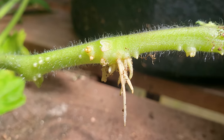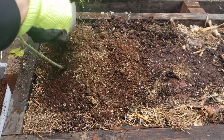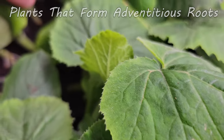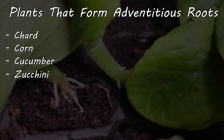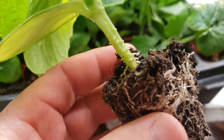The most well-known example of adventitious roots in crops we grow is tomatoes — they're literally the best at it. It's why it's suggested to plant tomatoes deep, or in the case of long vine indeterminate varieties, to plant them on their sides. We want the stems exposed to as much moist soil as possible to increase adventitious root formation. Other plants that benefit include chard, cucumbers, zucchini, basil, and all the nightshades including peppers, eggplants, and potatoes.